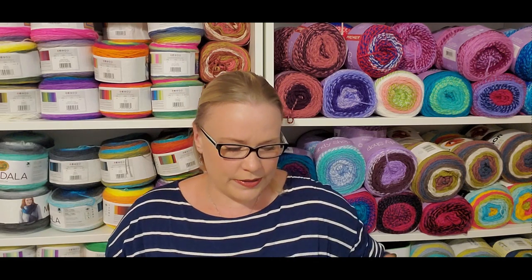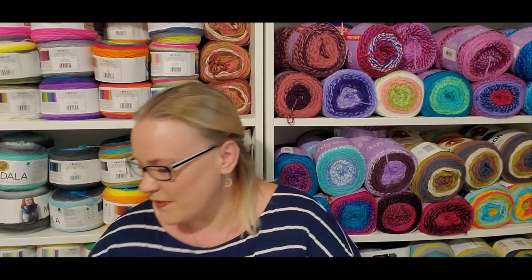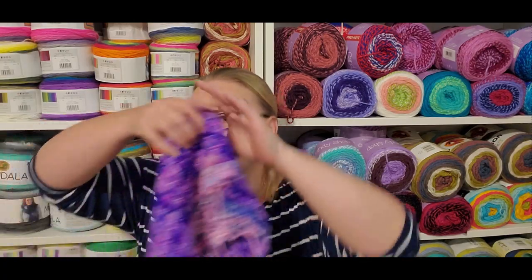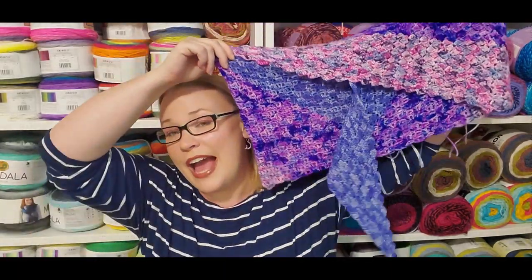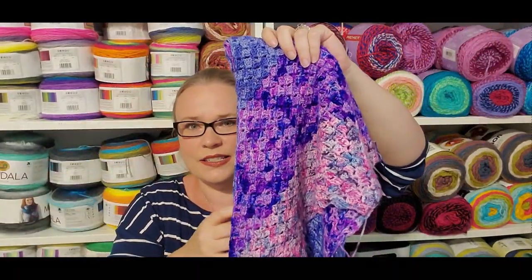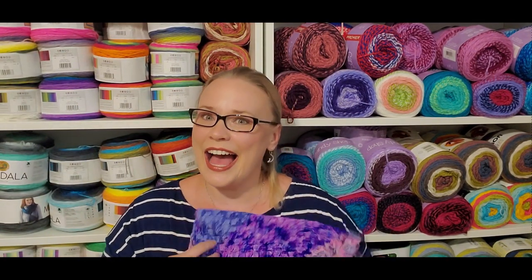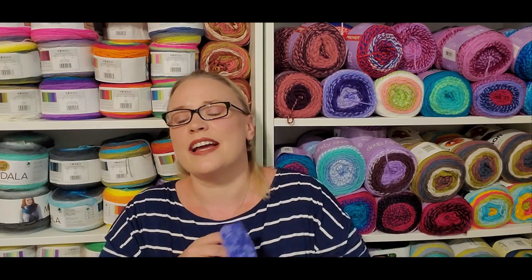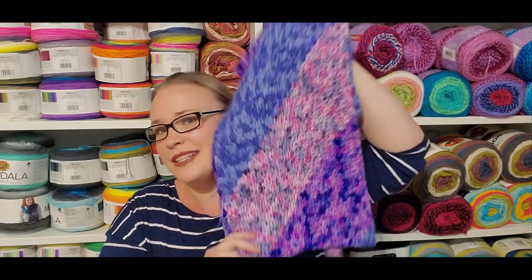Finish a WIP — Blue Crayola hat. That was part of my Lion Brand Crayola yarn reviews. Finish something for yourself — this is my KT and the Squid, squid dance wrap. I have blocked it since y'all saw this last. I have not taken it up to trim the ends though, so I am still in love with this.